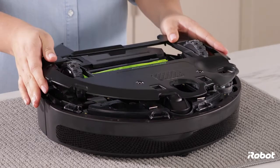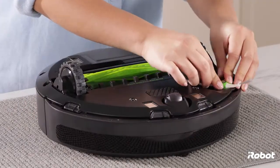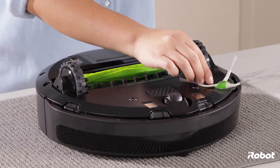Replace the bottom cover and tighten the five screws. Make sure the bottom cover is flush with all sensors. Replace the edge-sweeping brush and tighten the screw. To finish, place the robot on the home base charging station to wake up the robot.